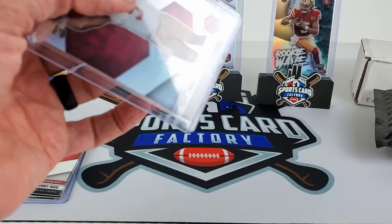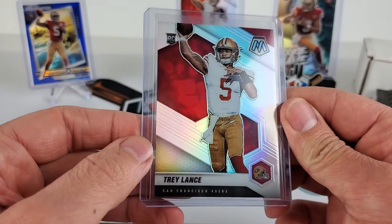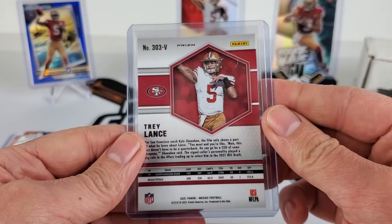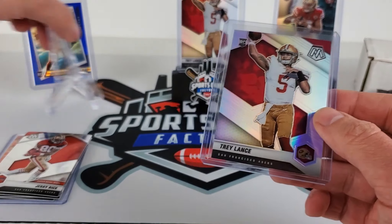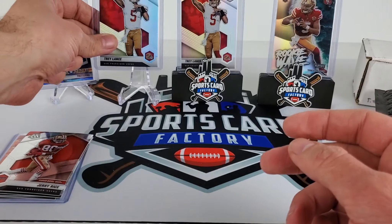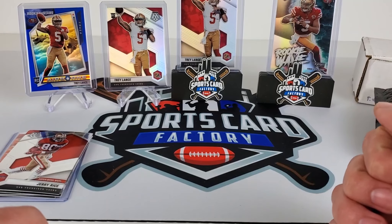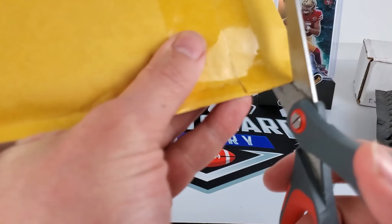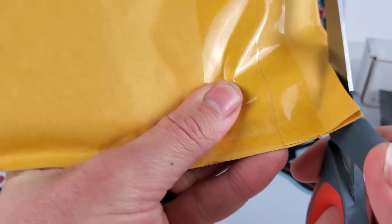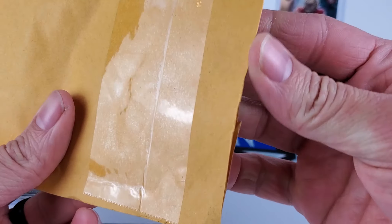They're gonna be heading off to PSA. Hopefully after review there'll be a decent grade coming out of these. Basically everything Trey Lance is heading off to PSA just on the pure fact that PSA is red and so are my Niners colors — that's the reason being. SGC will get some love as well, but for the most part, anything Niners will get PSA just to match.